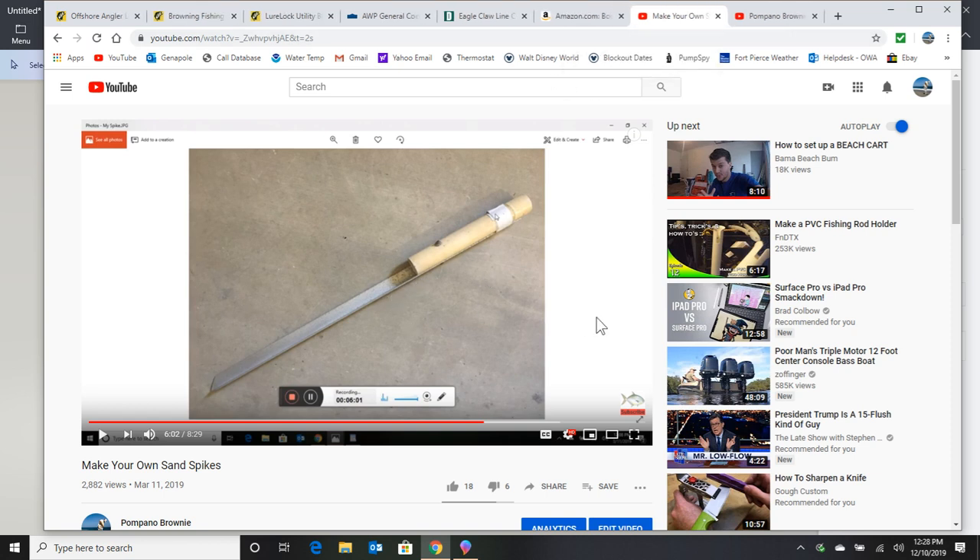I wish I had a nickel for every time I see people using sand spikes that are PVC all the way down, pounding them in with a rubber hammer — there's just no need for that. Go watch my video on making your own sand spikes and you'll find out. I demonstrate in that video that you just wiggle these things into the sand and you're done, no pounding anything. They're going to cost you more, but most of my tips help you save money. If you follow directions, you'll have them for life and you'll never need a rubber mallet again.